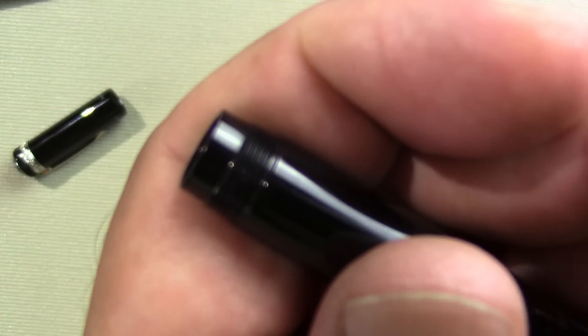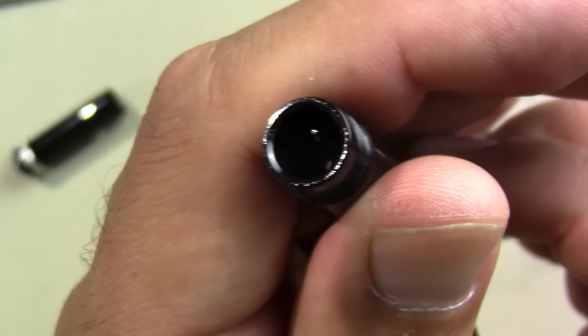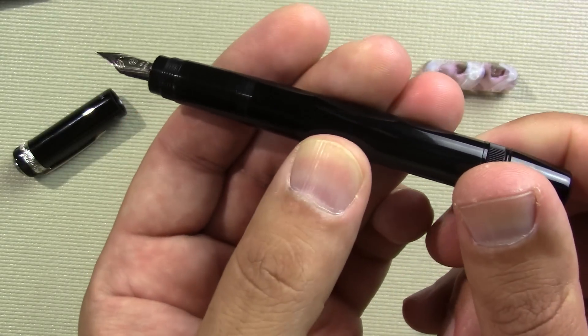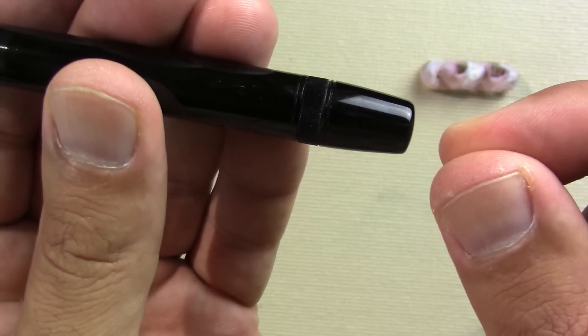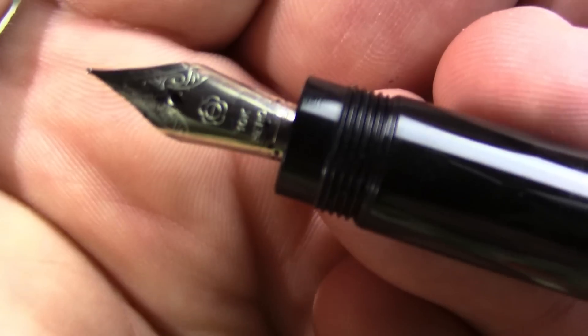So one of the problems when you open the pen is: where's the nib? It's like the old Wendy's advertisement — where's the nib? It's in there. So it's retractable. What you do is turn this knob, and out comes the nib. I won't do it because it's full of ink, but if I pull this back it'll pop out and then I can turn it to fill the pen. But since it is full of ink, we won't be demonstrating that.